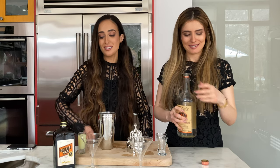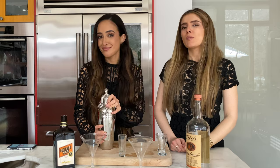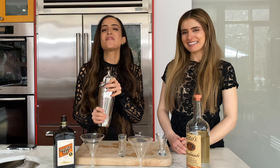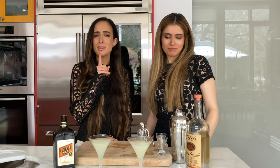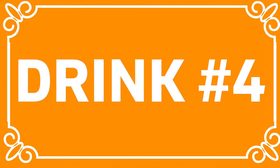Step three, ingredient number two: vodka — again, equal parts, so one ounce shot. And our last ingredient, already poured: lime juice. Next we shake, carefully this time. And now we pour. These are such pretty drinks, but I think they're missing something — limes. That's a goodie.